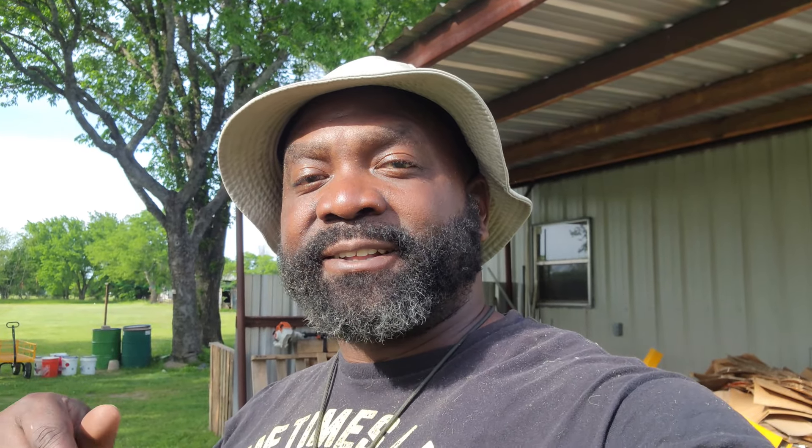If you're interested in getting Gallagher poultry netting or a solarizer, or even both, we have the website down in the description. If you use our affiliate code you get a discount off the products you purchase. We didn't show how to install the Gallagher fence in this video, but it's not a hard poultry netting to set up — we did a separate video on that which we'll link on screen and in the description below.